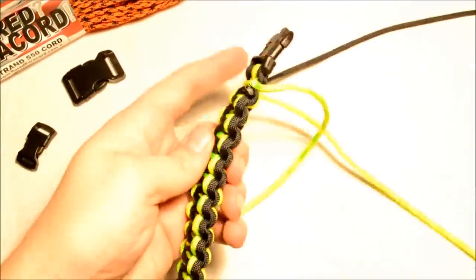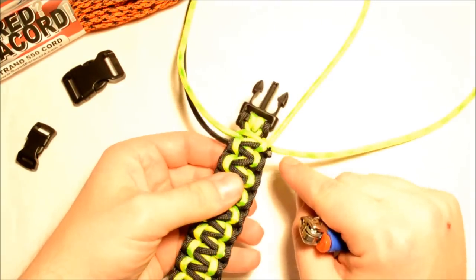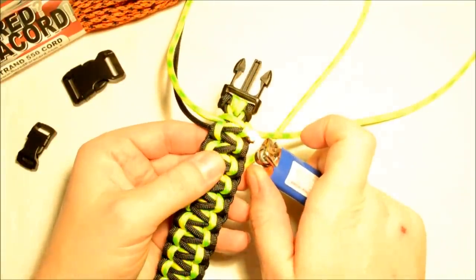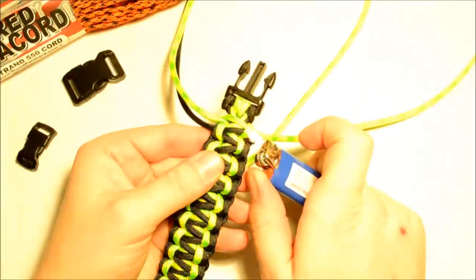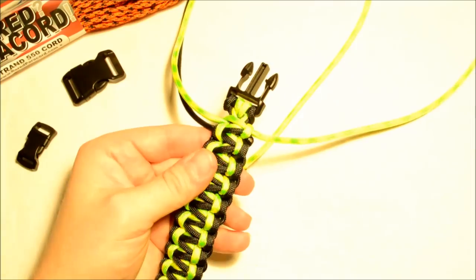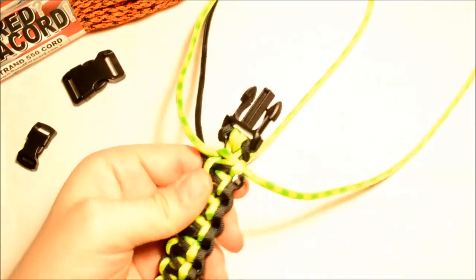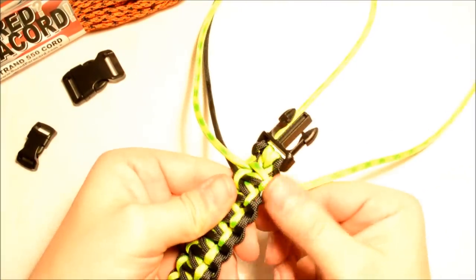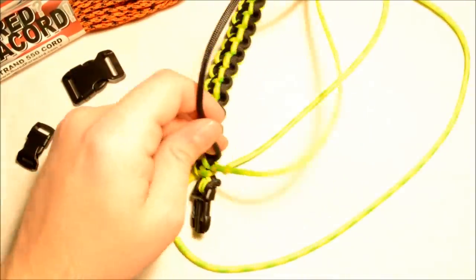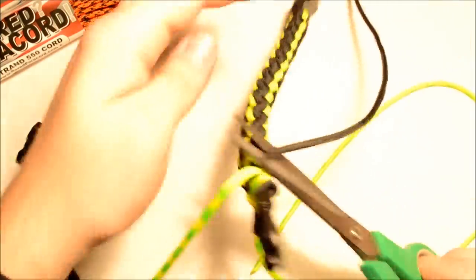Cut the end pretty close to where it's going into the bracelet, melt the end, and what I've been doing recently is using a pair of scissors to push this in with a rocking motion — makes it nice and smooth.